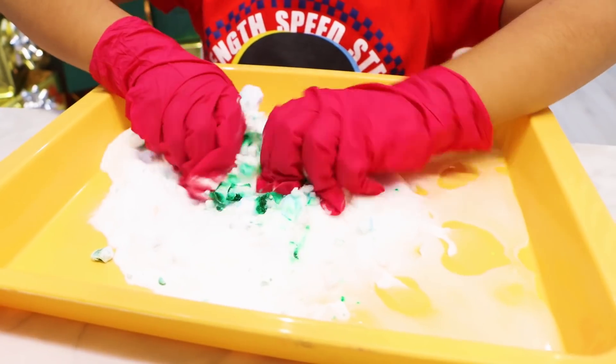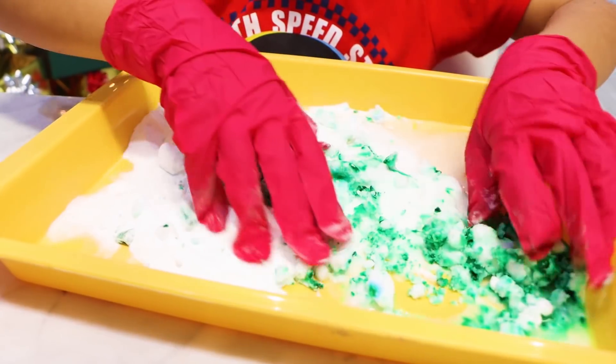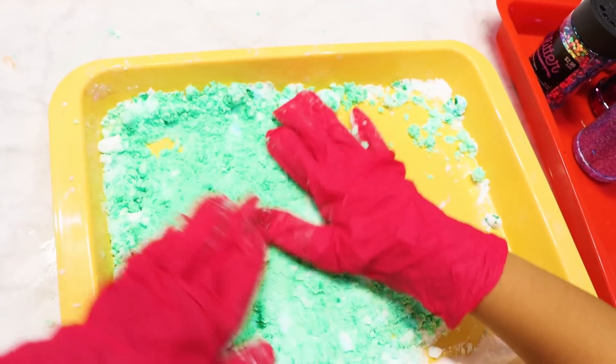Next, let's mix it together. I'm going to use gloves because I don't want to get dirty. Mix it with the water too. Mix, mix, mix — I'm mixing them all together. Look, guys, everything's almost green.